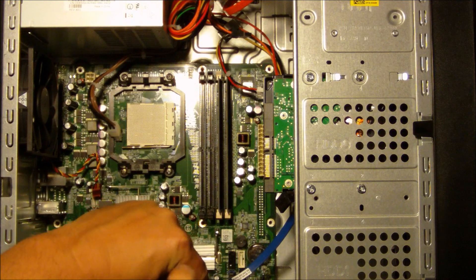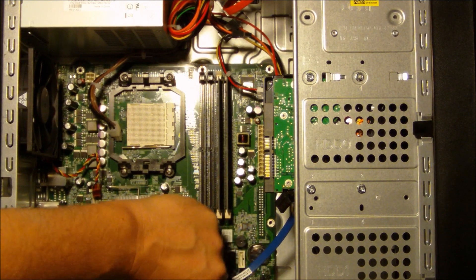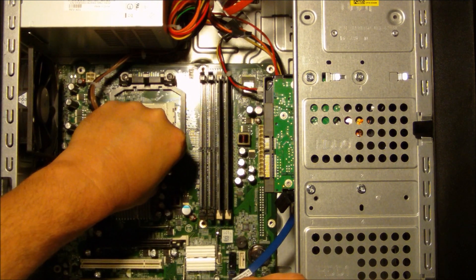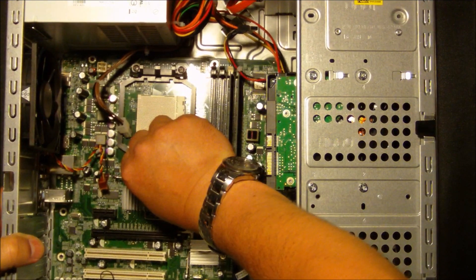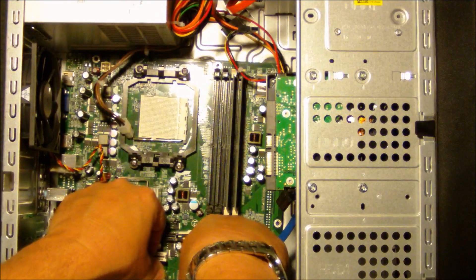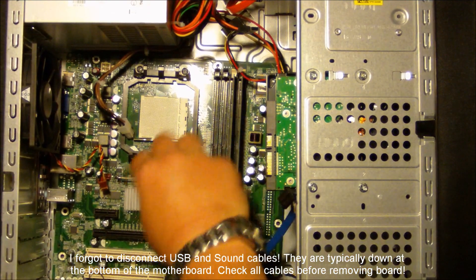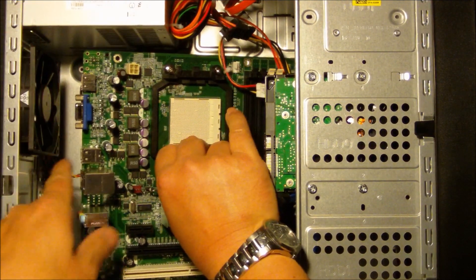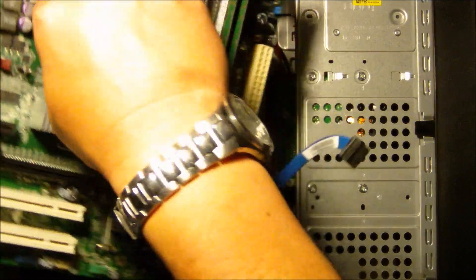I'm just about to remove the final screw from the motherboard. Final screw popped out, and the motherboard should come right out. Depending on what you want to do, make sure that you're very careful with the system and that you don't pull it from any lift point that is going to cause issues. I'm going to lift from the CPU mounting unit. Just make sure you clear all the wires and that the system comes directly out.